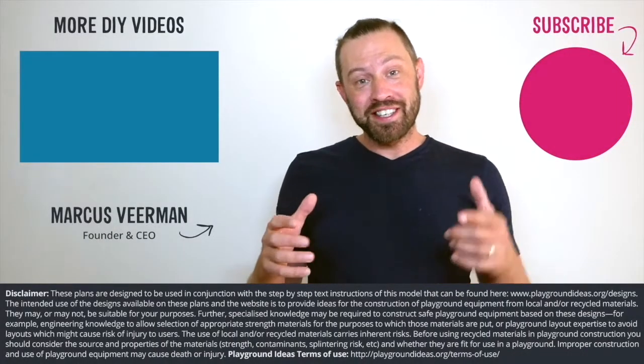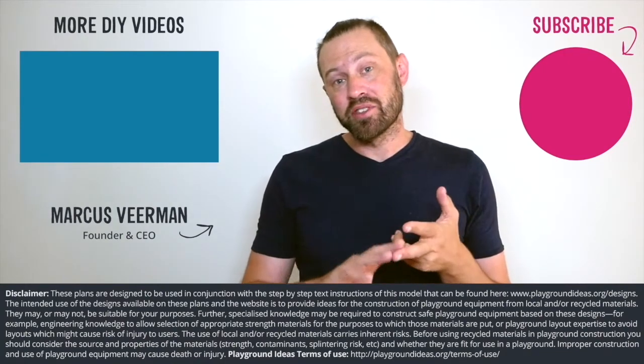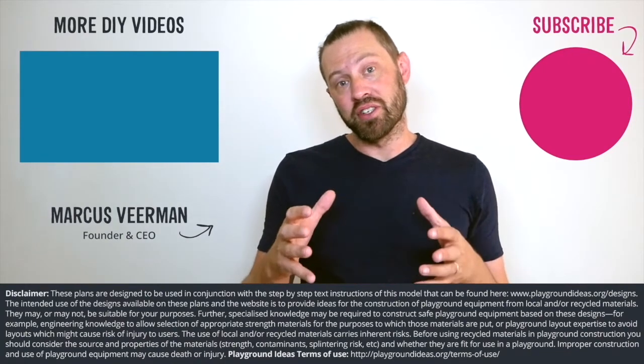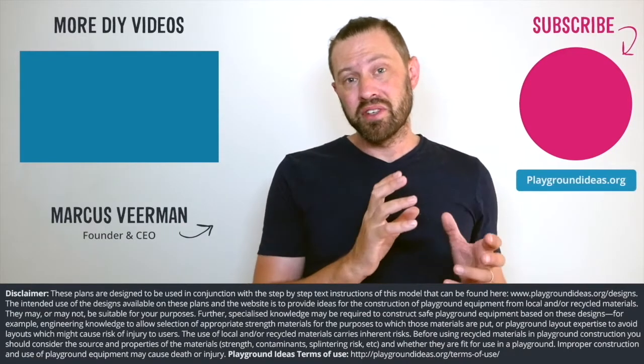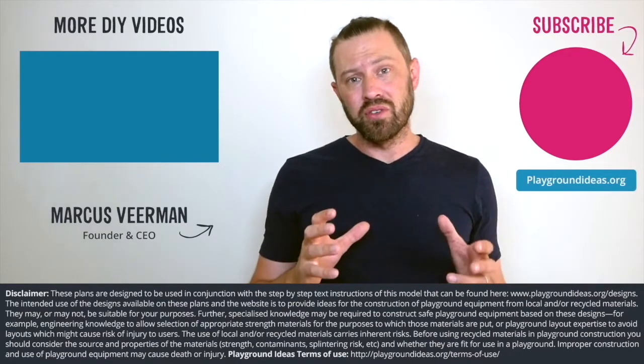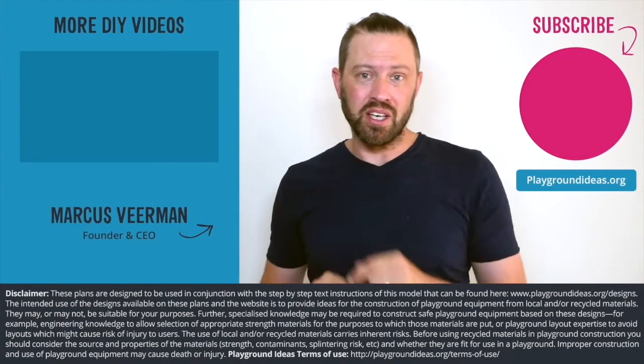What did you think of the video? Please let us know down below in the comments. And please don't forget to like and subscribe so you can see more of what Patrick's doing in India. You can go and visit playgroundideas.org, which has 150 designs and all the resources that you need to build an awesome playground. We've got a ton more videos to watch, so check them out here.